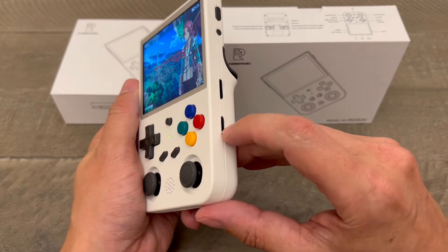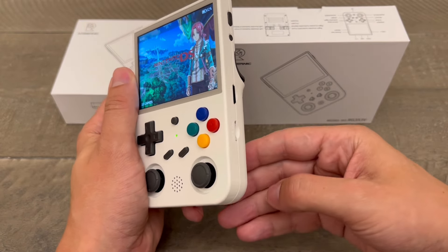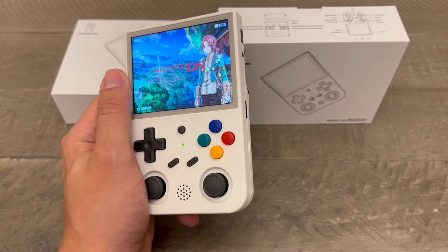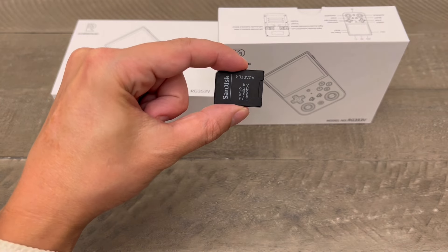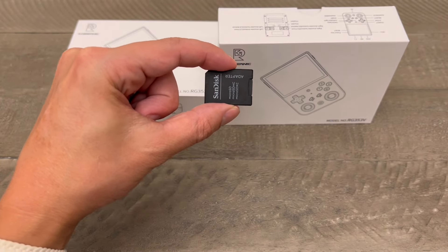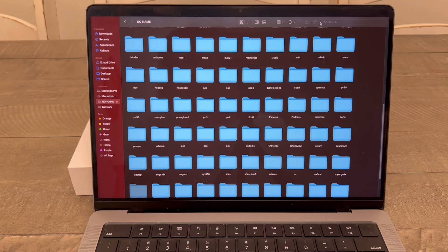First off, all the games are in this bottom SD card. So you're going to just pop this bad boy off — which it just flew out, that's great. I am a Mac user, so I need an SD card adapter, which I will then plug into my Mac, and then I'm going to show you some magic.